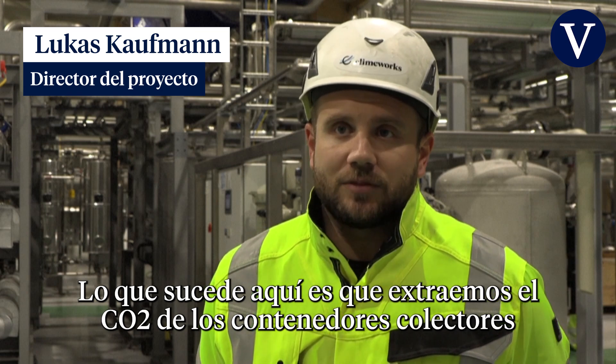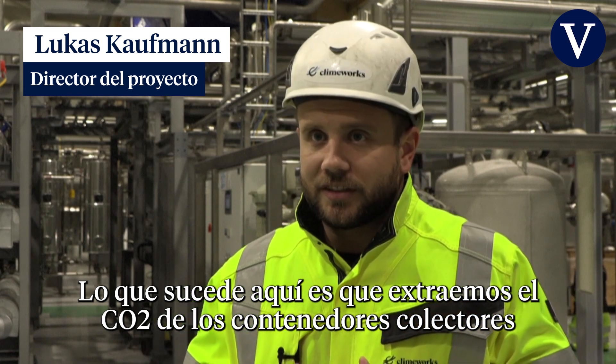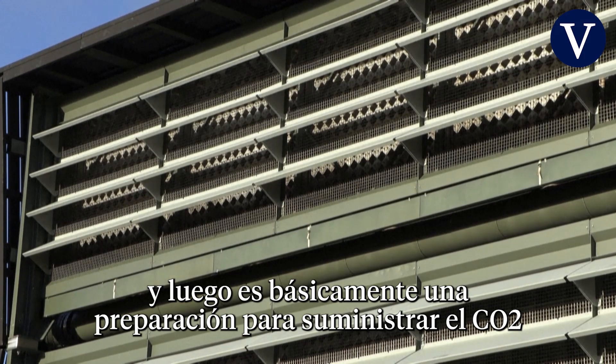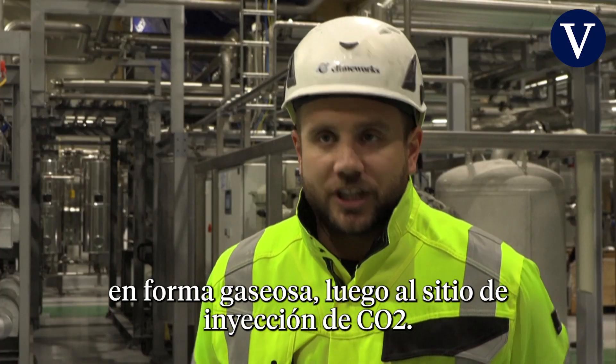What's happening in here is basically that we draw the CO2 out of the collector containers, and it's a preparation in order to supply the CO2 in gaseous form to the CO2 injection site.